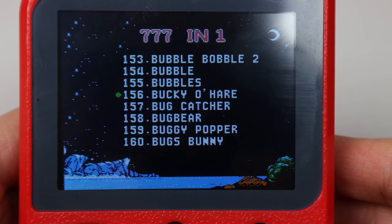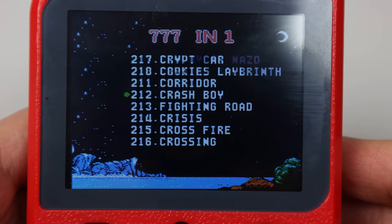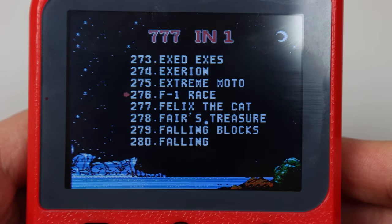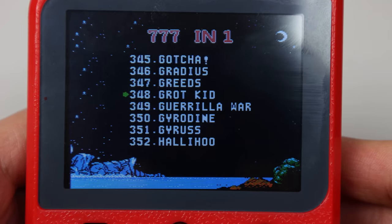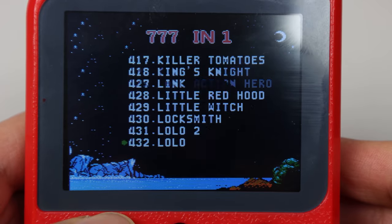While you can page through the titles using the left and right keys, you can't rearrange the order, hide games you don't play, or favorite or shortlist any games. So if you have a favorite game you like to play, be sure to remember its number to find it quickly.